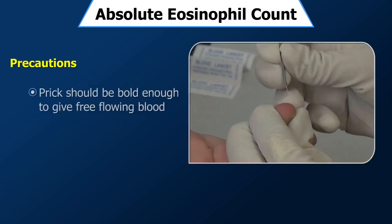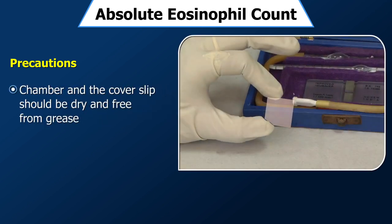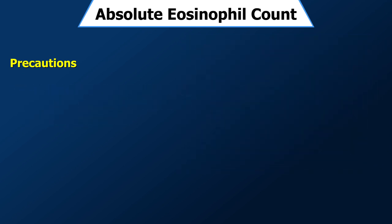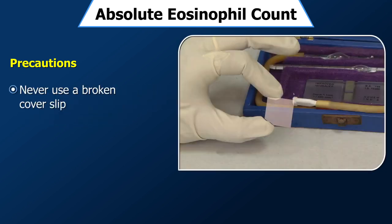Precautions: Pricks should be bold enough to give free-flowing blood. At no stage should the finger be squeezed to draw out blood. Both the chamber and cover slip should be dry and free from grease. Use only a dry pipette. Never use a broken cover slip.